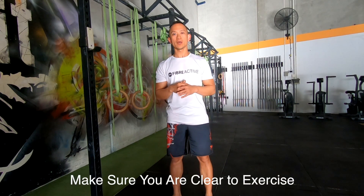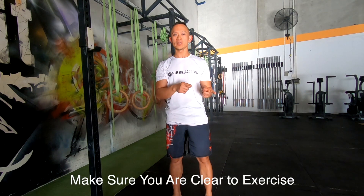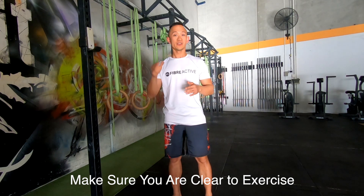Hey, what's up guys, Bjorn here from 5R Active. In this video we're gonna look at the five best exercises that you can do at home if you want to lose weight or lose belly fat.